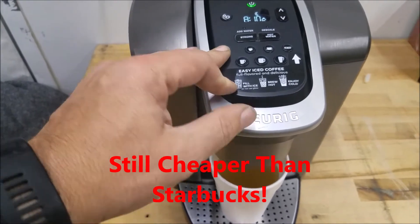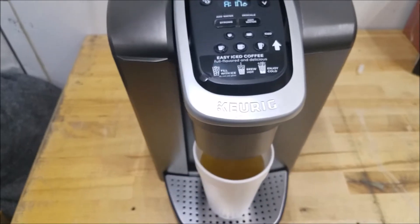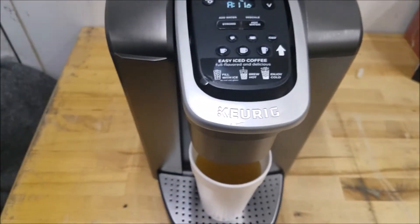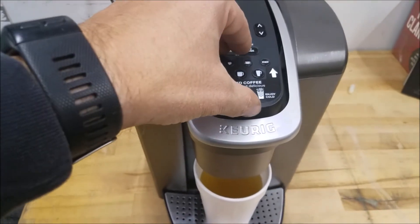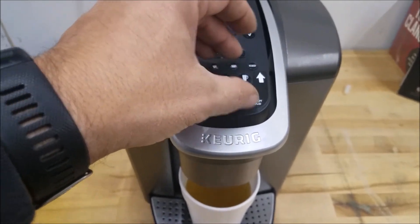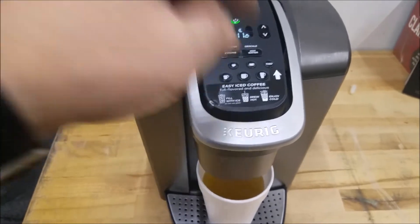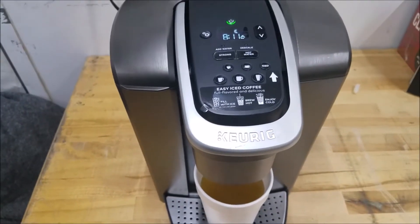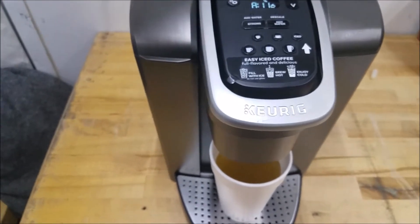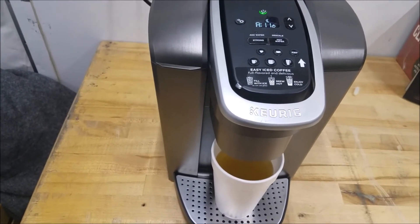K-pods can run anywhere from 50 cents to a dollar a piece depending on what you're buying, and they're one use — then they go in the trash, so not very environmentally friendly. But there is a reusable filter insert you can use, which is nice because then you can use whatever your favorite coffee already is — just dump it in the filter. You don't have to buy individual k-pods; just go buy discount Folgers or whatever you like.